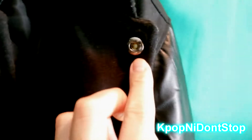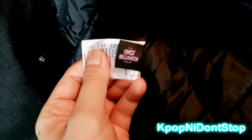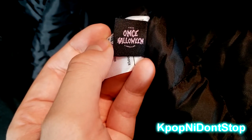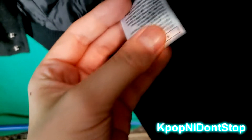The buttons are snap-on. I'll also show you the tag — everything has 'Twice' and 'JYP' on the tag, which is pretty cool. It says 'Once Halloween baby' on there. And there's the JYP Entertainment branding — that's how you know this is really exclusive.